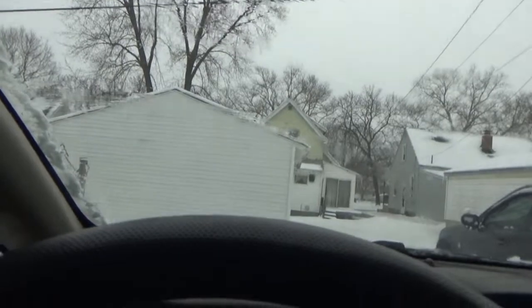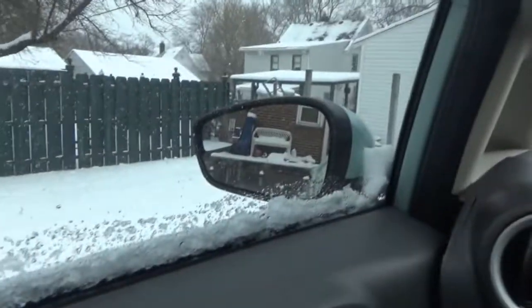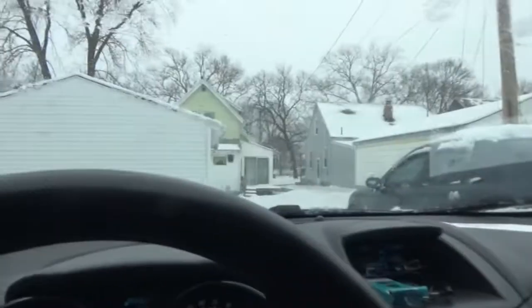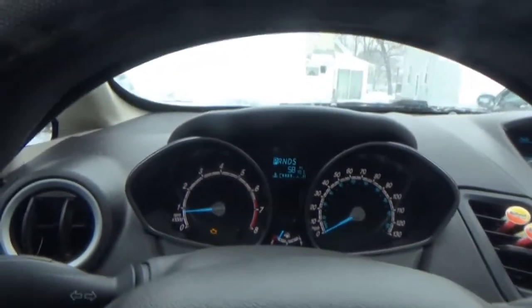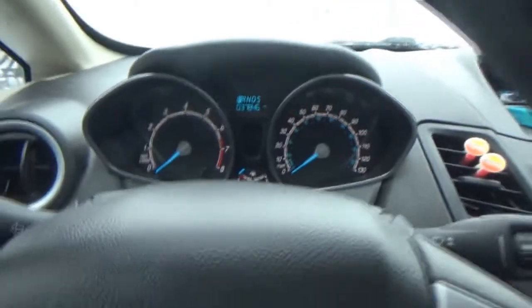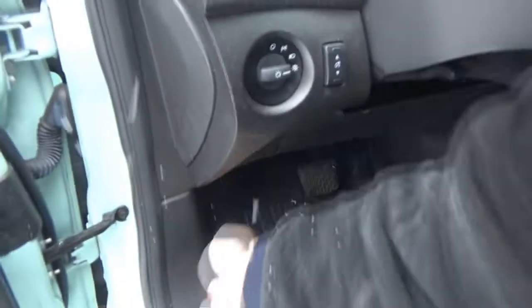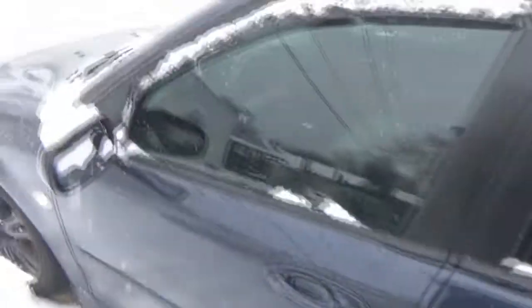Oh, somebody needs some wipers. I don't believe this — it wasn't supposed to snow anymore today, and the wind's picking up so it's freezing. So I might run the Saab while I'm out here doing this, so that way I have some sort of heat source to go to if I start to lose the feeling in my fingers. Hopefully everything goes well with this. It shouldn't take that long. The good old Saab should probably run for a little bit anyway.